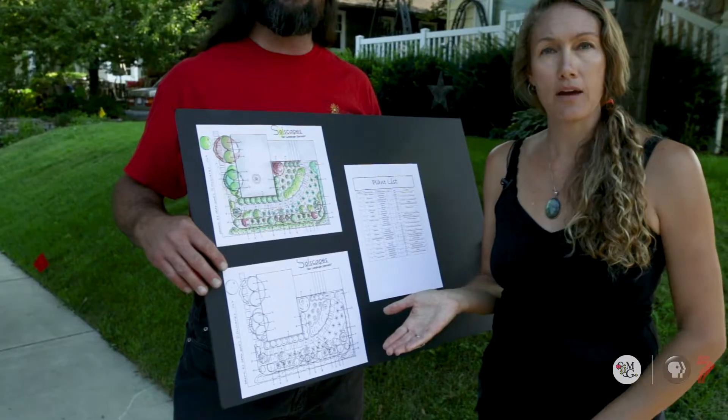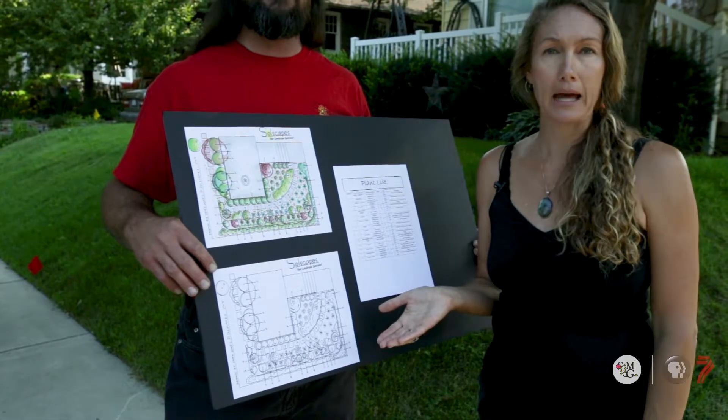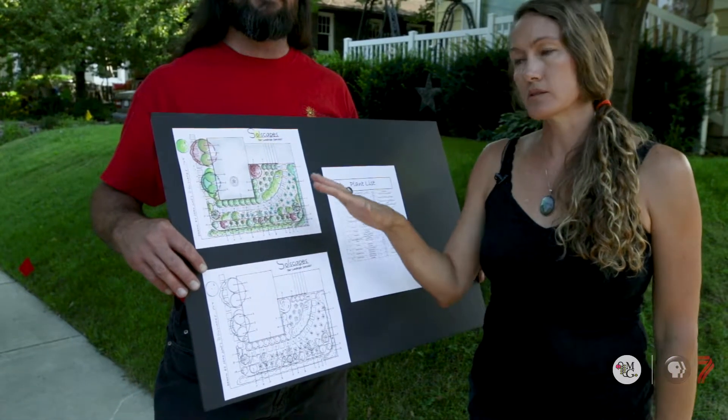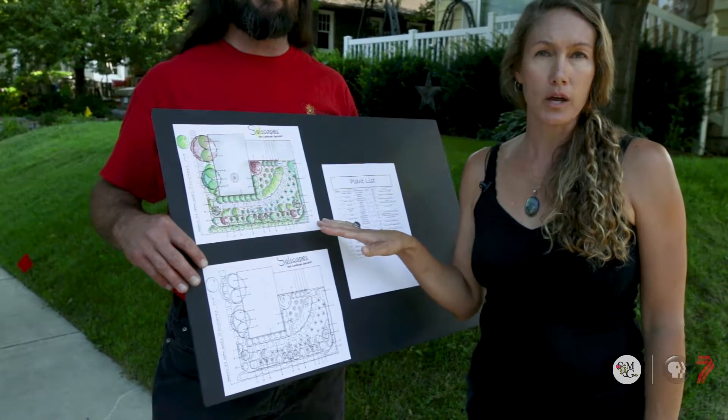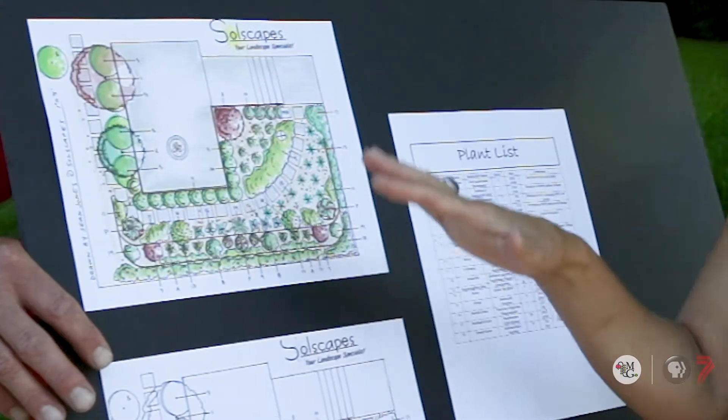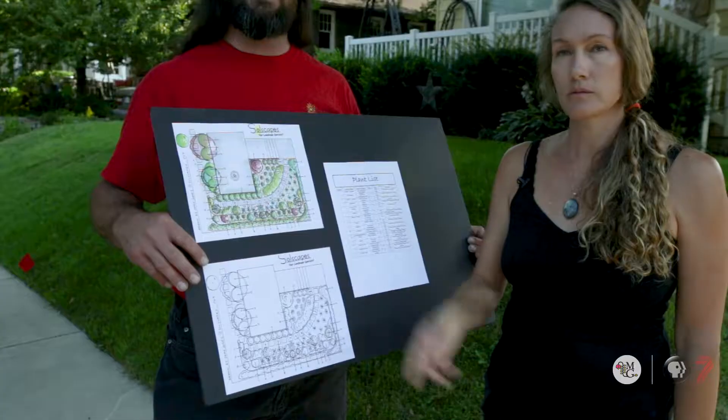The first thing you need when starting a project is a plan. What we do is sketch the site, decide what plants are going to work best with the water use and the soil, mostly using native plants and low water use plants. Gotta have a plan.